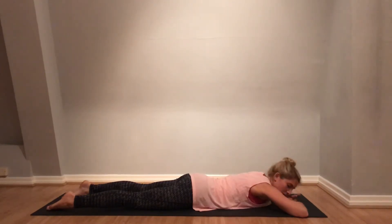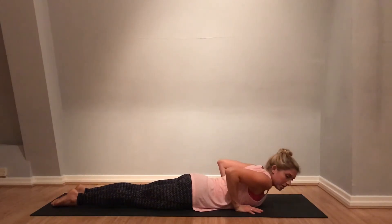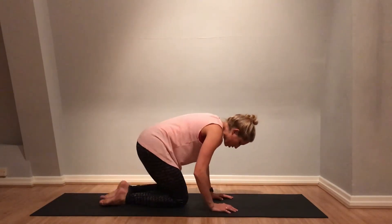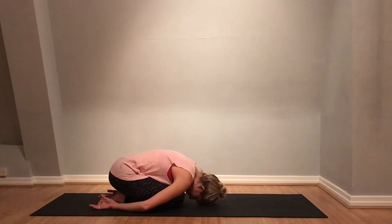Whenever you practice that back bend, make sure to come to a restful forward bend afterwards. Lift the bottom up, keep the knees together, and come into your child's pose — round the spine, shoulders relaxed. Just a few breaths here.